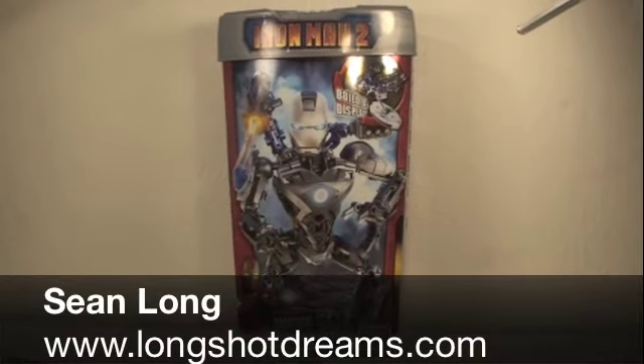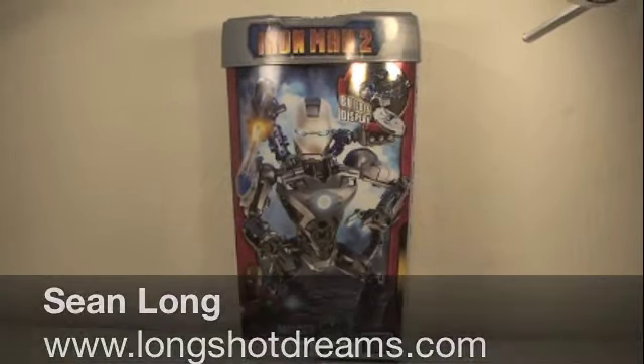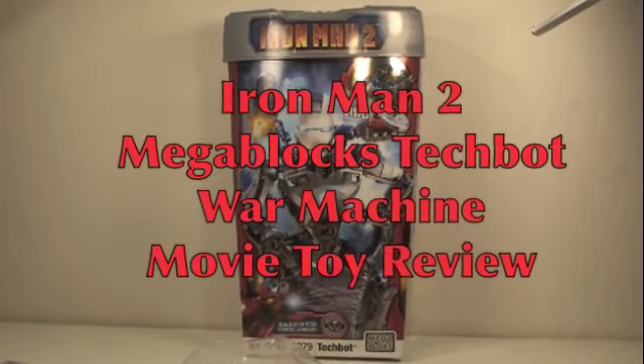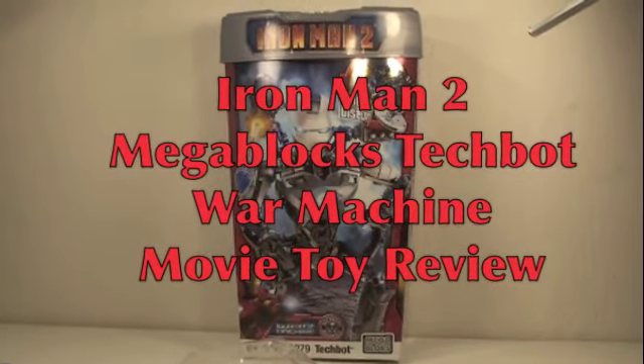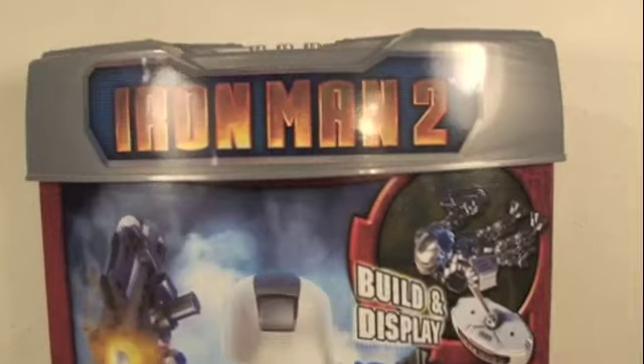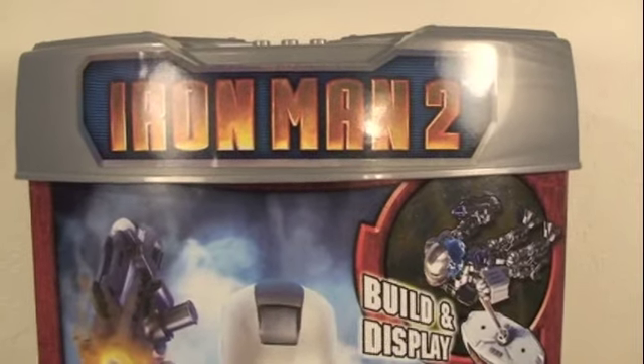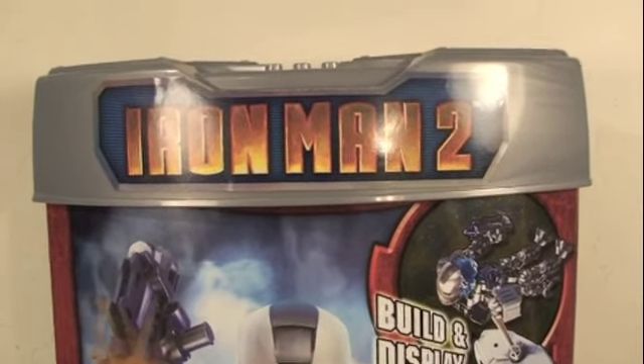What up Iron Man fans? This is Sean Long of Longshot Dreams and I'm bringing you another Iron Man 2 movie toy review. This time it's the Iron Man 2 movie Mega Bloks Tech Bot War Machine. So even though I like Legos better, Mega Bloks has made some really cool things with the Iron Man 2 license and the Tech Bots.